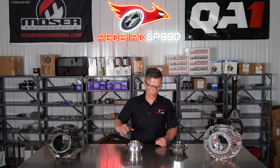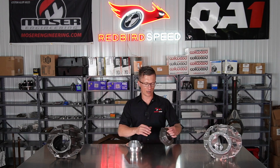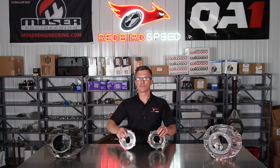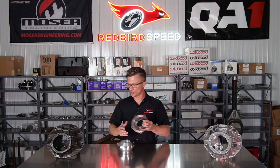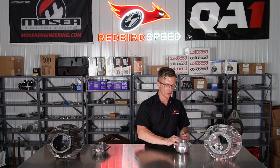Hey folks, Aaron at Redbird Speed here. I want to talk to you a little bit about these pinion supports. I have a nodular iron cast support here and I have the aluminum support. These are both five hole supports. Typically we match these up — iron support with the iron case, aluminum support with the aluminum case.